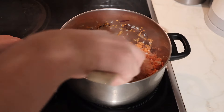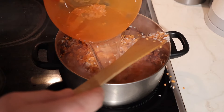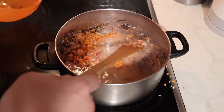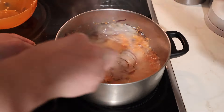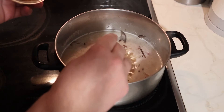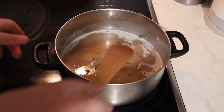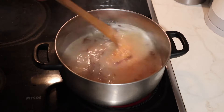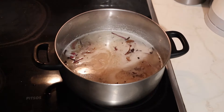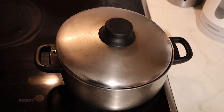Next, add the lentils and the rice to the pan, then add water until all the ingredients are fully covered. Stir it up, then add one teaspoon of cumin and carry on stirring. Finally, half cover the pot, leave it open for a little bit, and let it sit on a low heat for about 20 minutes.